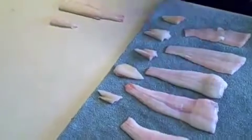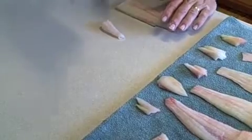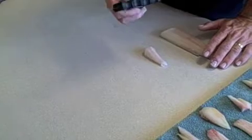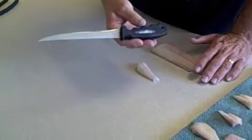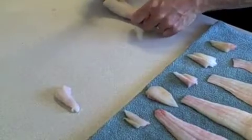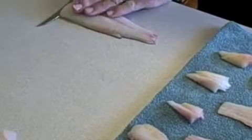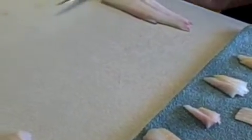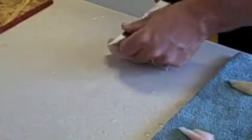Now we're going to show you how to get the skin off the backside. The most important thing: make sure your knife is extremely sharp. This is a very cheap knife from Walmart — I recommend getting a good fillet knife. It's really tough to get the skin off if the blade isn't sharp. Basically, put pressure down on the fillet and lay the blade as flat to the skin as possible.